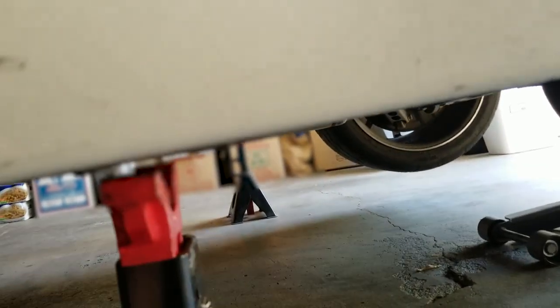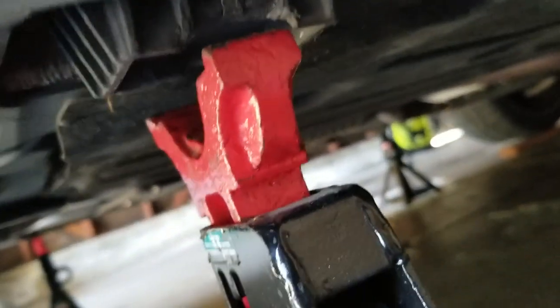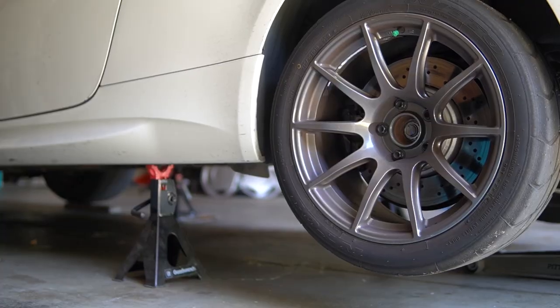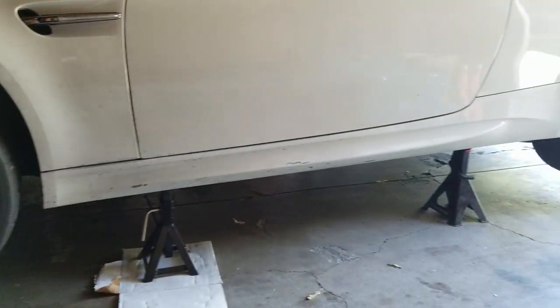Once you've raised your car high enough, go ahead and slide your jack stands underneath the car just like you did in the front. And that is it guys — you've got your car up on four jack stands.